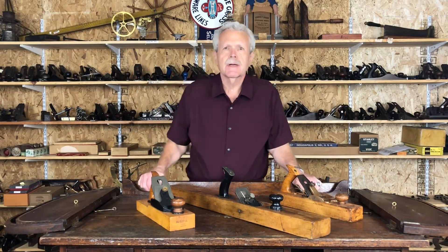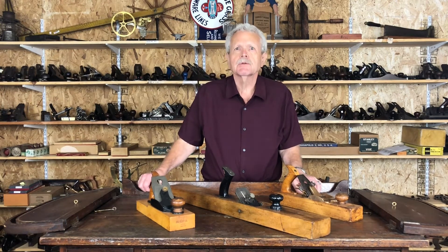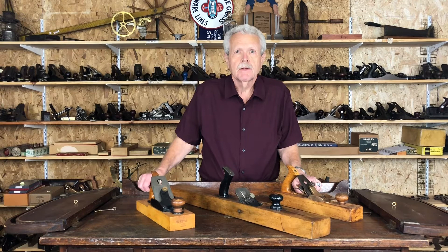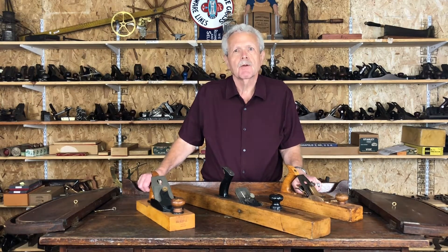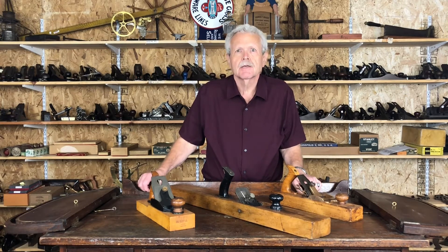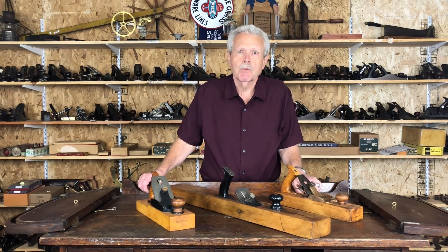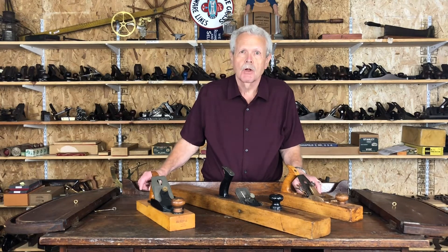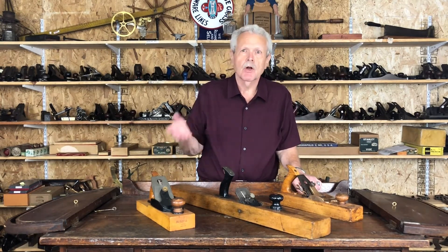The reason these are called transitional is that at the beginning of the 1800s, planes were made entirely out of wood, and pretty much by the end of the 1800s, they were shifted over to making them entirely out of metal — cast iron or sometimes bronze or brass. In between, there was a period called a transition, during which a lot of planes were made with a wooden body and a wooden sole, but with a metal cutter holding mechanism mounted on top of it.